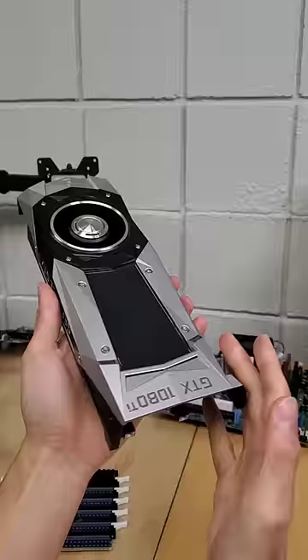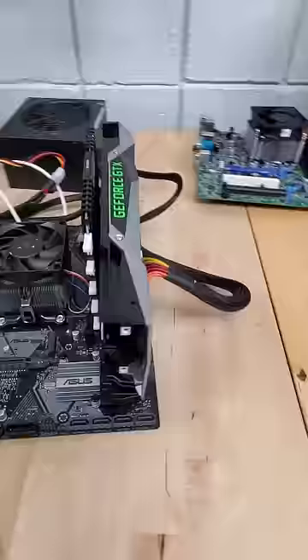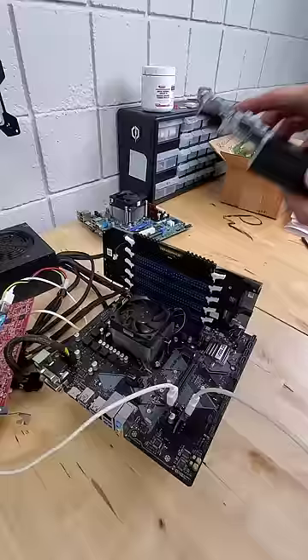Next, we can take the heatsink from, say, a GTX 1080 Ti and use the thermal pads to adhere these two pieces together. This will leave just enough clearance for the RAM to successfully clip into place. Finally, we can siphon power to our heatsink with another deshrouded GPU.